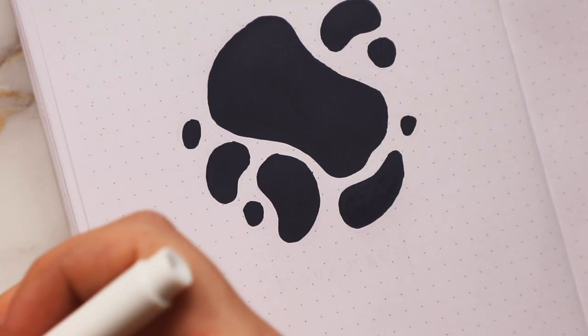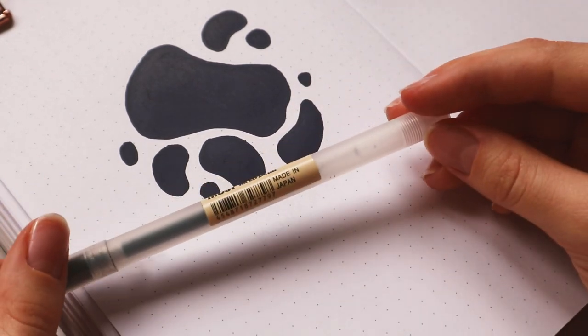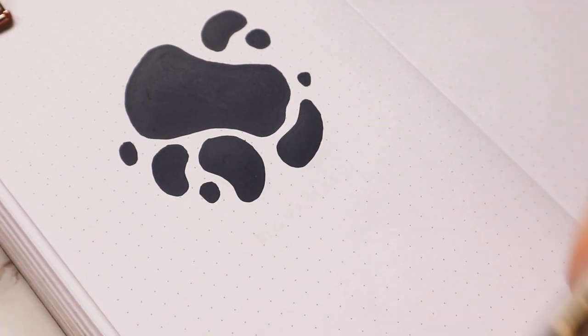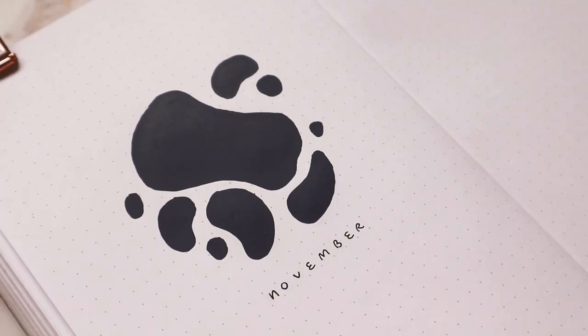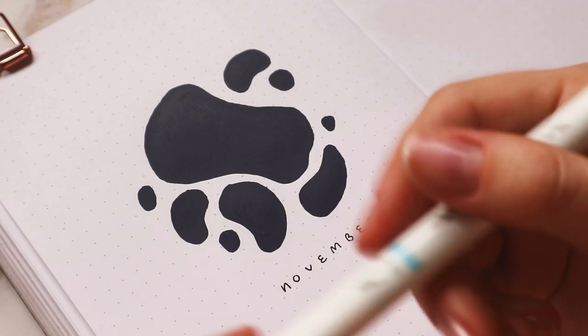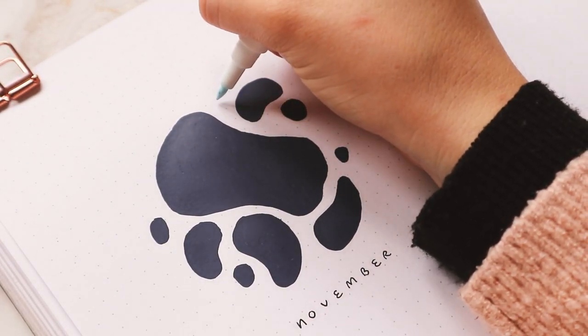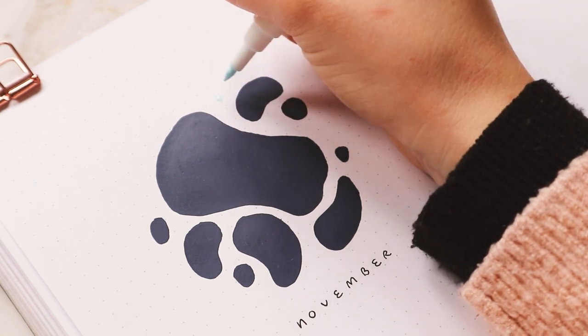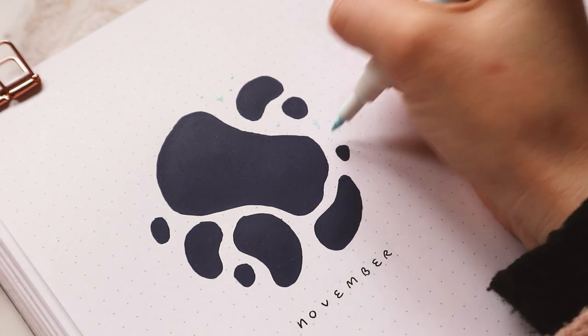While the paint dries a little bit more, I'm going to use my Muji gel pen to write the title underneath. Then I might start on the outside with the light blue — just some little stars and stuff to fill in the empty spaces and make it look a bit more interesting.